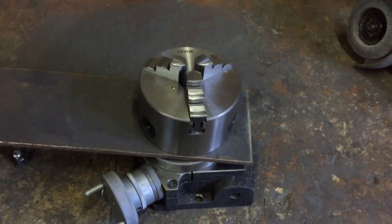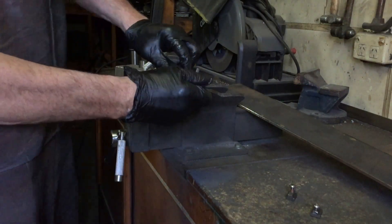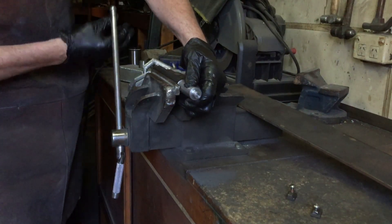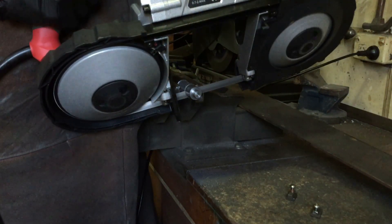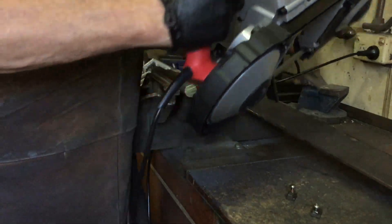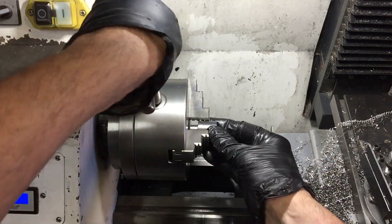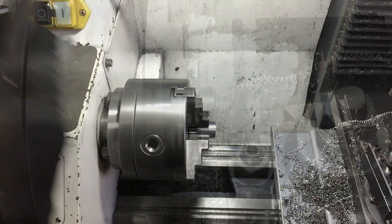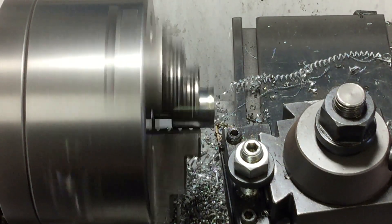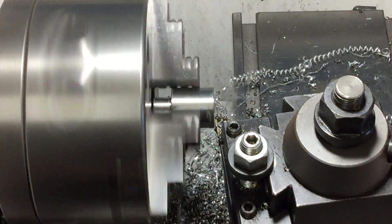I'm going to use this 6mm steel, but before that I need something to center everything up. I've got this bit of steel rod and I've turned down one end that fits into the table and the other end that fits into the chuck. I'll just clean it up on the lathe and that'll be ready to use to center the chuck with the table on the rotary table.